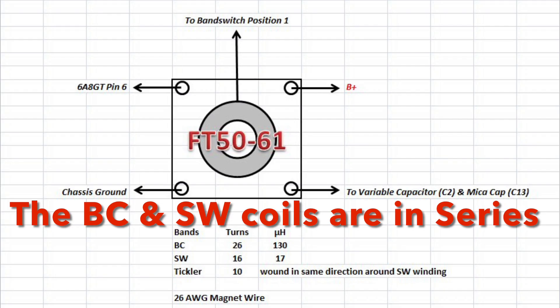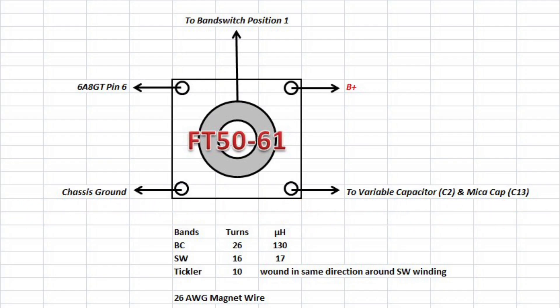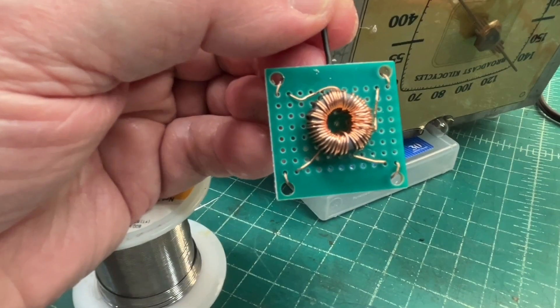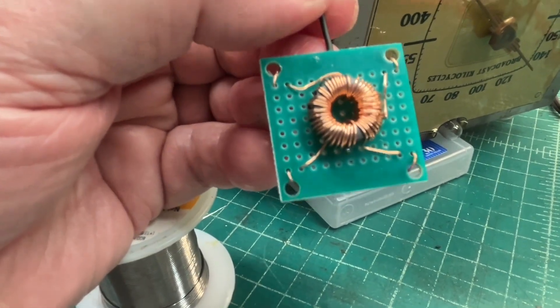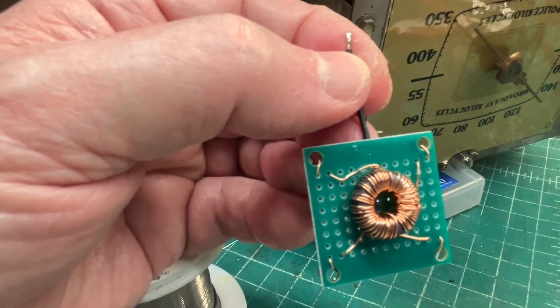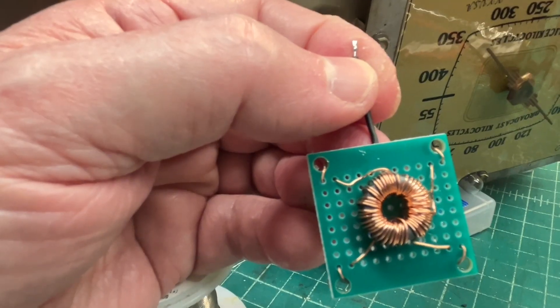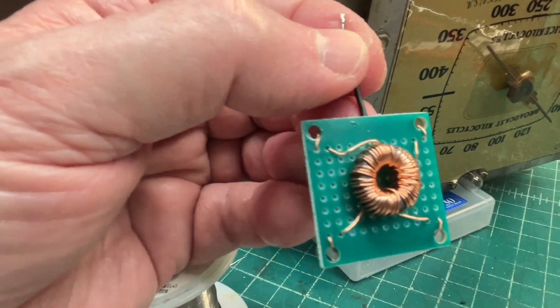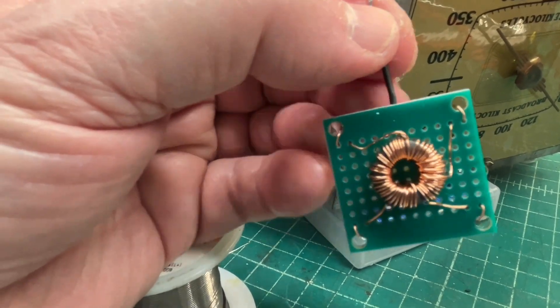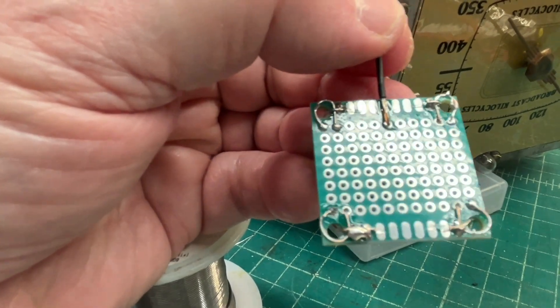To keep things simple, I'm going to use a toroid FT50-61, and you can see the layout of my build and the connection points back to the circuit afterwards. The simple construction of the oscillator coil — the black lead I'm holding — goes back to the band switch, which gets grounded to select between the shortwave and broadcast span. You can see the lead-outs come out to the four corners and your solder two points.